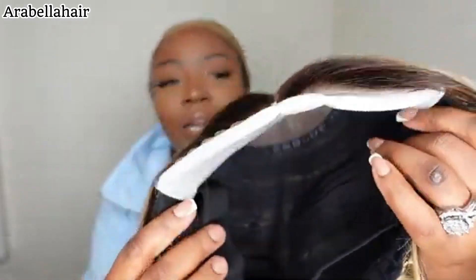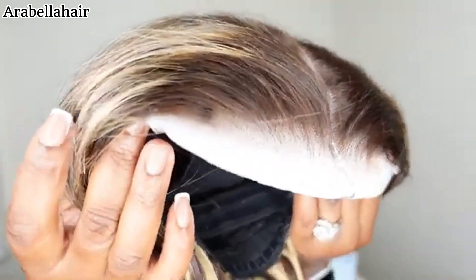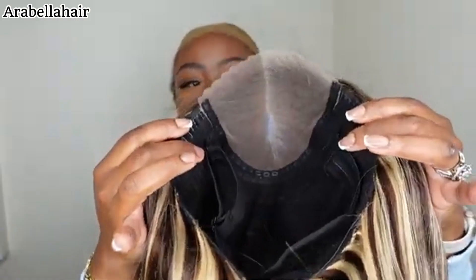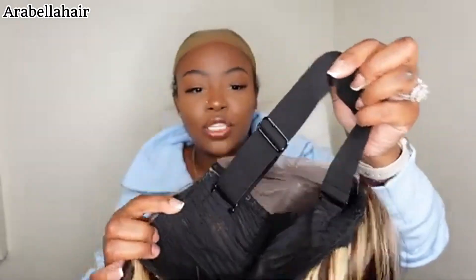This is the hairline. As you guys can see, we're going pre-everything. In the front, you do have that really nice pre-plucked hairline. And when I remove this white styrofoam background, you guys can see even better how nicely the hairline is pre-plucked. And here's a quick look at the inside construction of the cap.